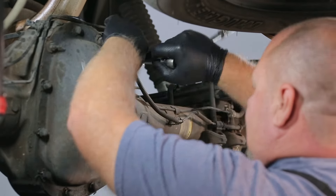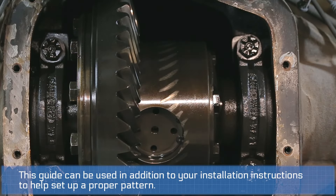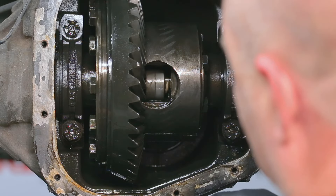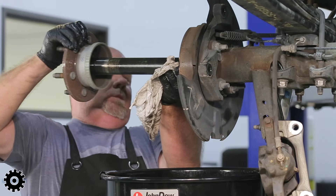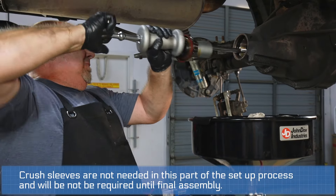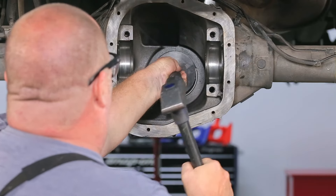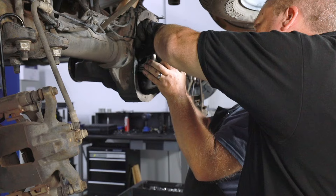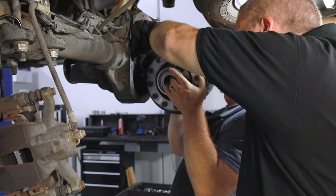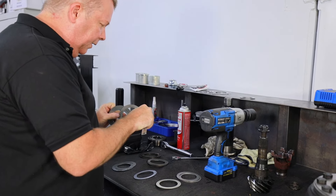This isn't a complete guide on how to do a ring and pinion install — we're just showing little tricks and things we do when we install, what the pattern is, and how to change it. Once the pattern is good, you take it apart for final assembly where the crush sleeve, new seal, and all that go together. We actually put it together, got a really good pattern right out of the gate, so we took it apart a couple of times and re-shimmed it to get the pattern to move around and show on camera what different depths and results look like.